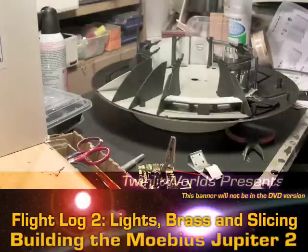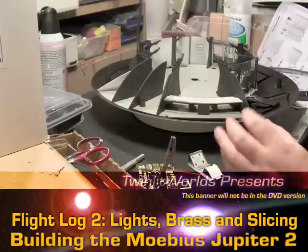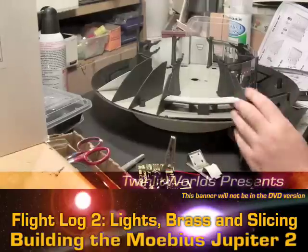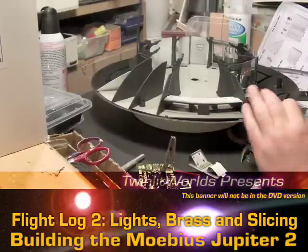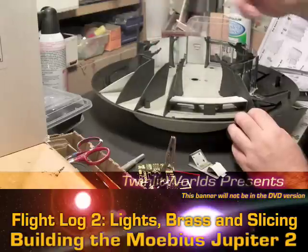I'll be showing all the tricks with fiber optics when I get to that. If you're going to do this kit, you really should do it as best you can. All the blinking lights are going to require some CMOS work - little black computer chips that are kind of easy to deal with, but not a skill I'm totally familiar with. I may be able to show you some simple tricks with those when I get to it.